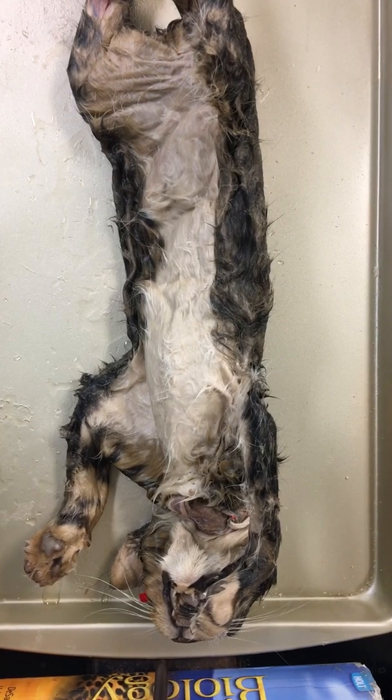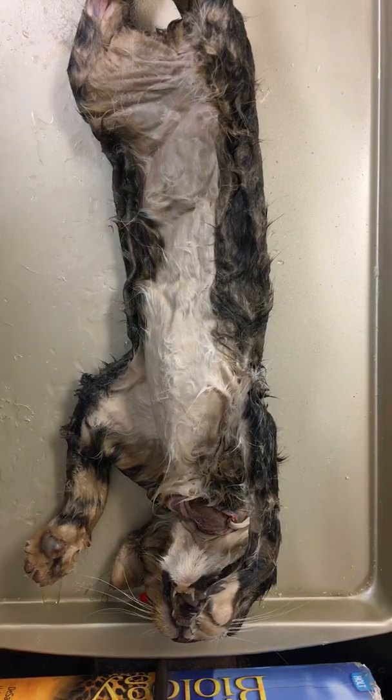Today is day one of cat dissection. We're going to prepare our cat by looking at the anatomical positions.